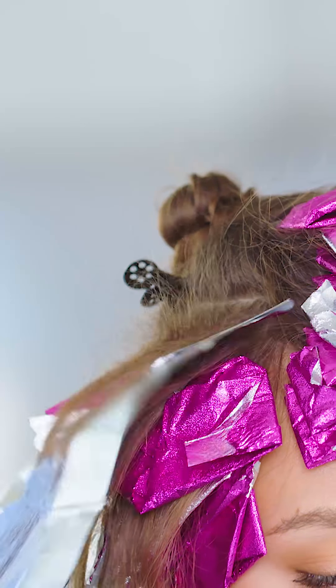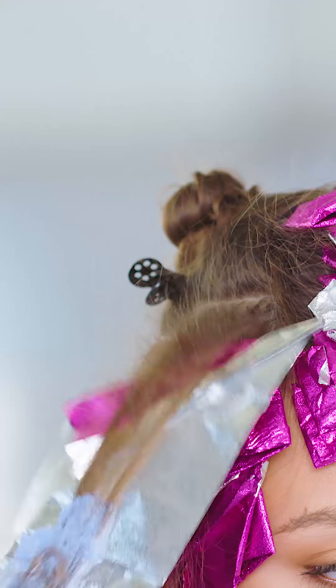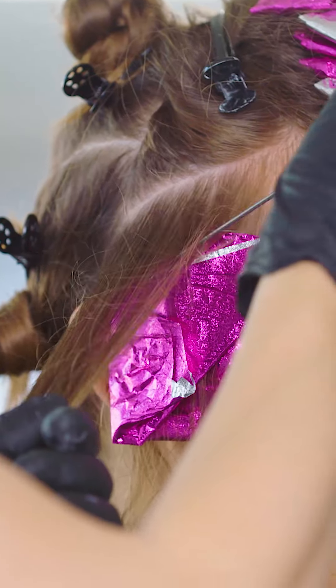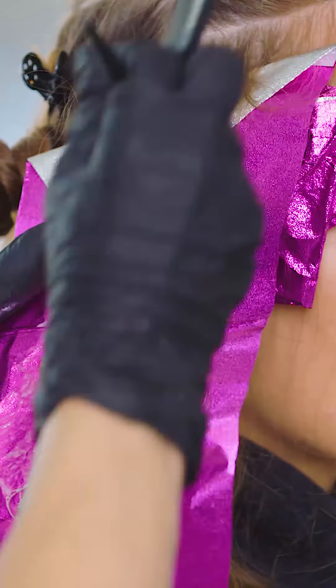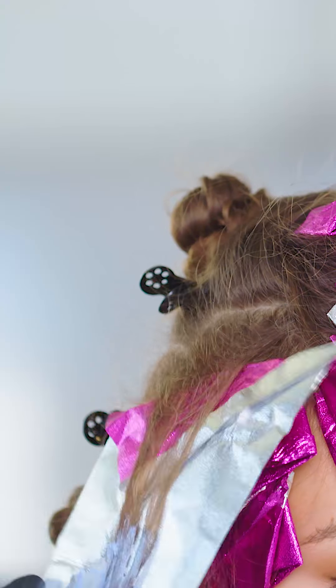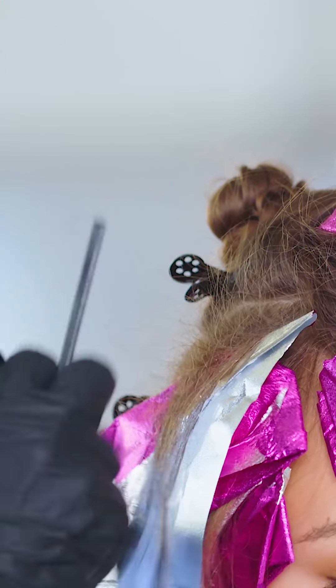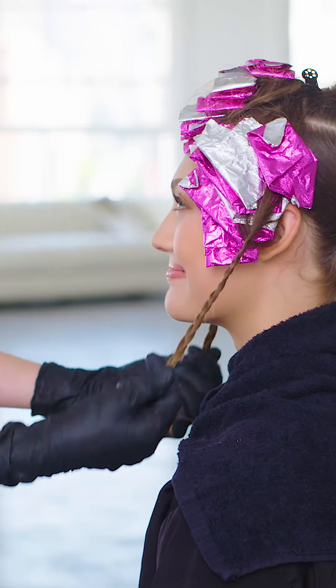Go back to the first front side section and continue working diagonally toward the crown following the same foiling pattern — three weave partings with lightener and then one weave with permanent color. For the last two to three weave partings in a section, switch to your 20 volume lightener formula. Repeat the process on the opposite side section, weaving until you run out of hair.